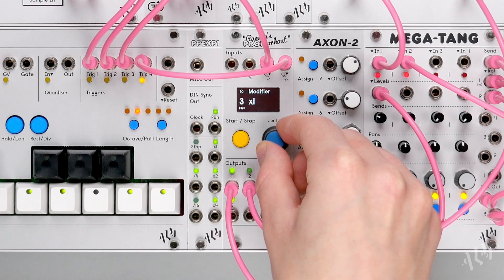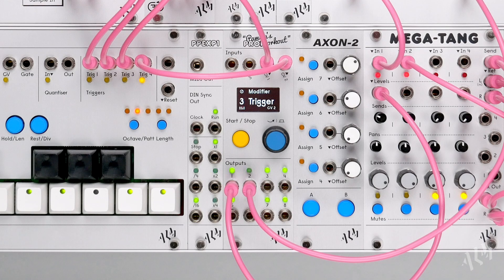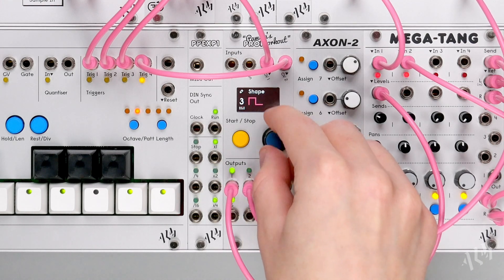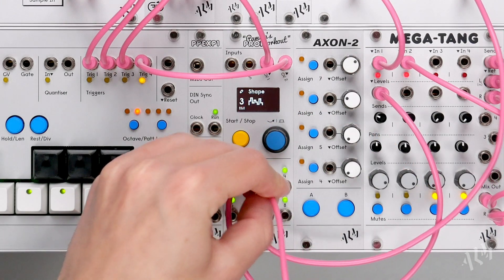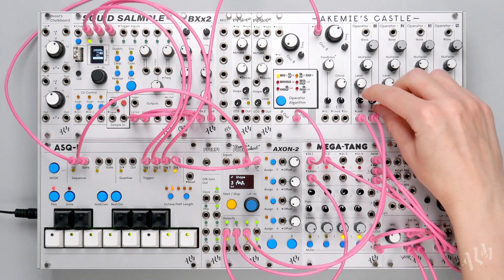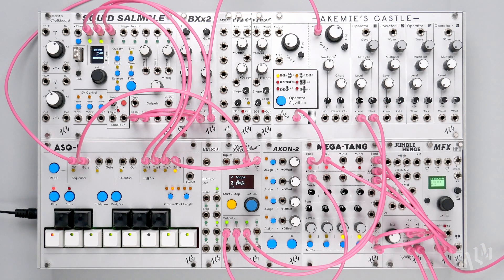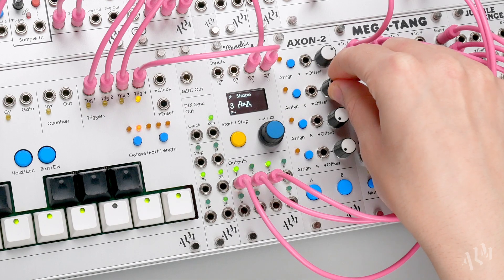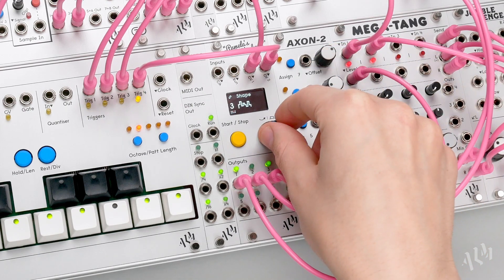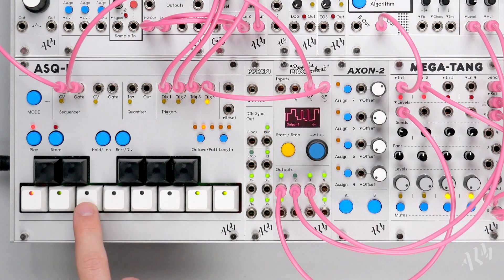Finally, let's move to output 3 and trigger it from our second sequence by once again selecting trigger CV2. This time, however, we will choose the random shape instead of an envelope. Let's connect it to the castle's FM multiplier. Now, each time the FM envelope is triggered on output 2, a random value is simultaneously output on 3, changing the multiplier. If we adjust the trigger sequence, we can see the random wave respond.